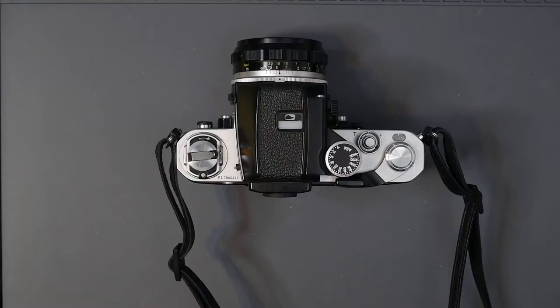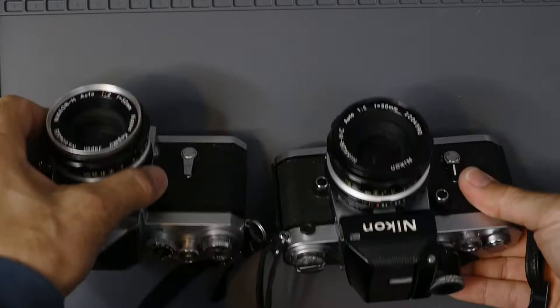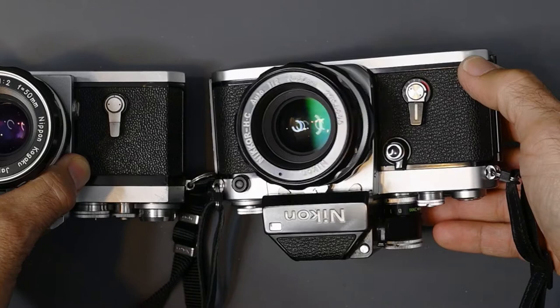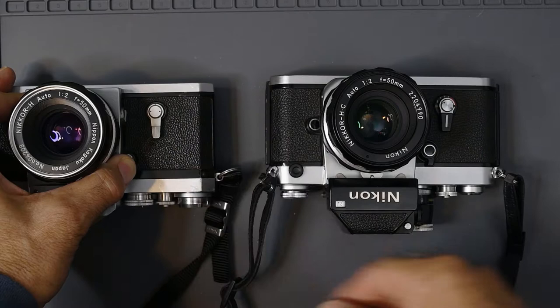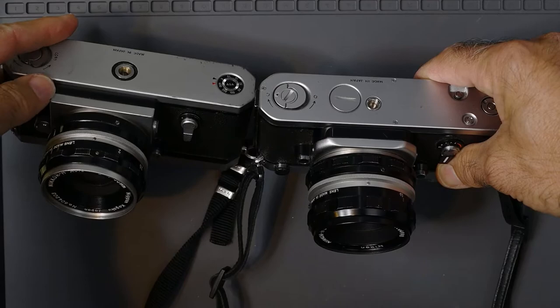Let's show you the two cameras side by side. You will notice on the top plate and even at the bottom, the F2 is more rounded, where the F was kind of squared off with sharper edges, which makes the F2 a little more comfortable to hold. Also on the mirror box, the F is squared off where the F2 is more rounded — just made it more convenient to hold.